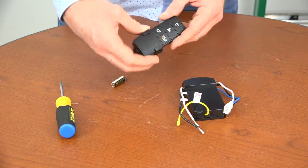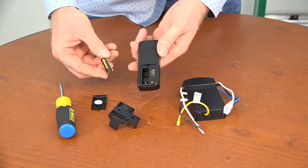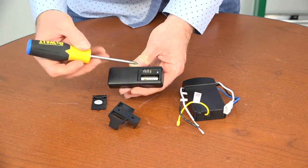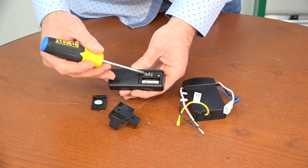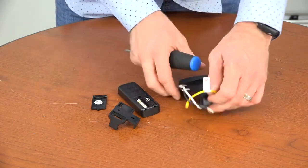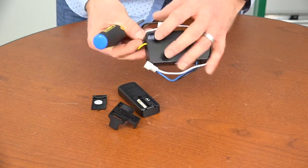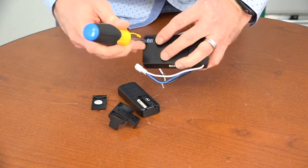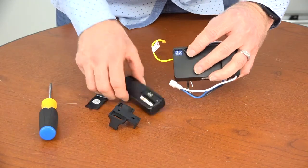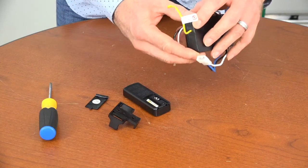Prepare the remote by sliding it out of the wall cradle and sliding the battery compartment cover off the back. Install the included battery according to the diagram inside the battery compartment. If you have more than one remote control fan in the house, it's a good idea to change the dip switches in both the remote and the receiver. The dip switches in the remote are inside the battery compartment; those on the receiver are under a rubber plug. Set both to the same combination of up or down, then replace the rubber plug and battery compartment cover.